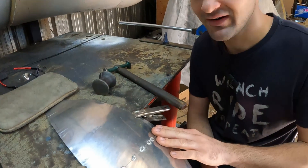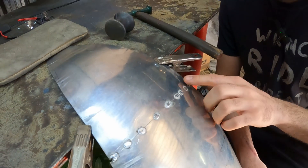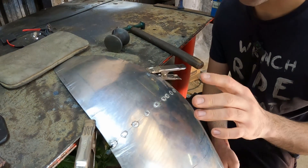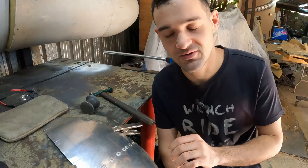Now that I've gone ahead and planished these tacks it is almost good enough for a weld. We just needed to make sure that everything was nice and smooth, which it is. Next step is I'm just going to grind it so that my weld is as even as possible — I don't want any big lumps in the middle of my weld bead.